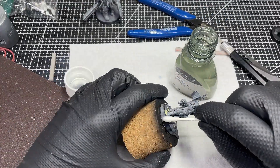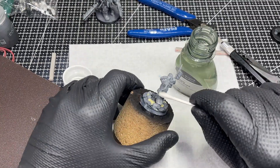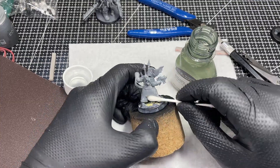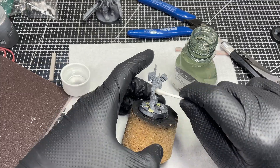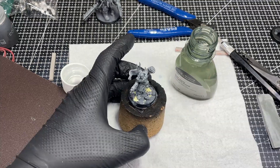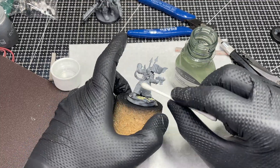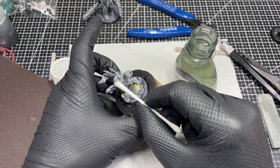Just a reminder guys: clean your models after sanding — not just with a piece of paper or a brush, but wash them with soap. I use Winsor and Newton brush cleaner out of convenience; it picks up most if not all of the dust and grime, is super easy to use, and dries really fast. Thanks to Flame On Miniatures — he does that and I got the idea from him.